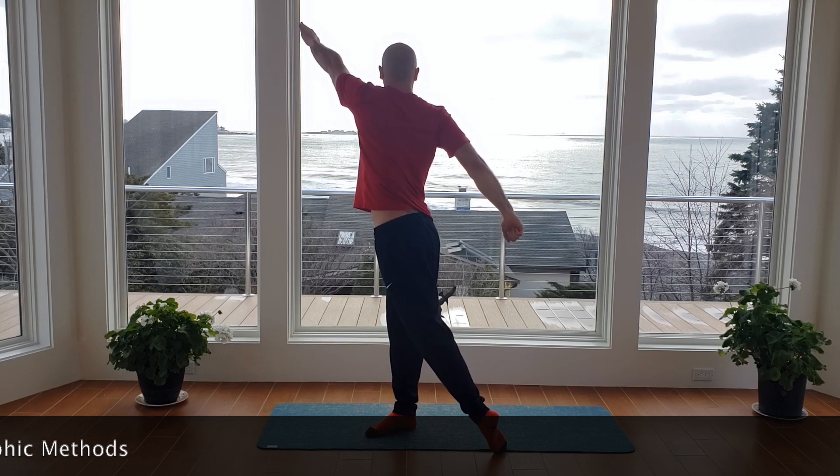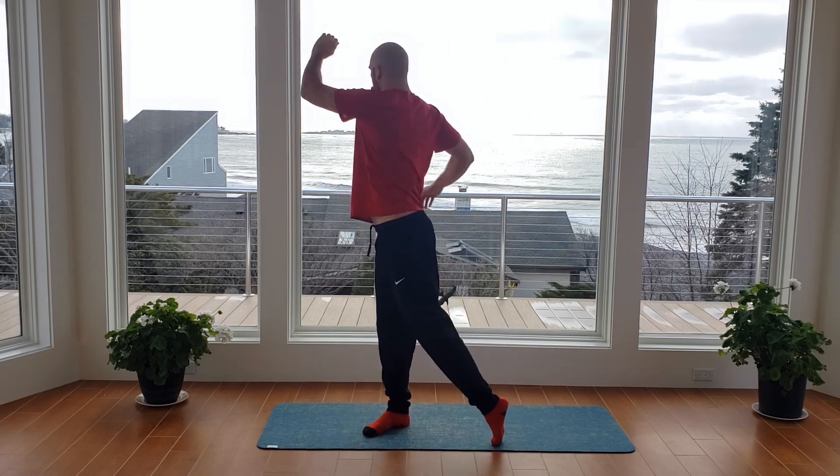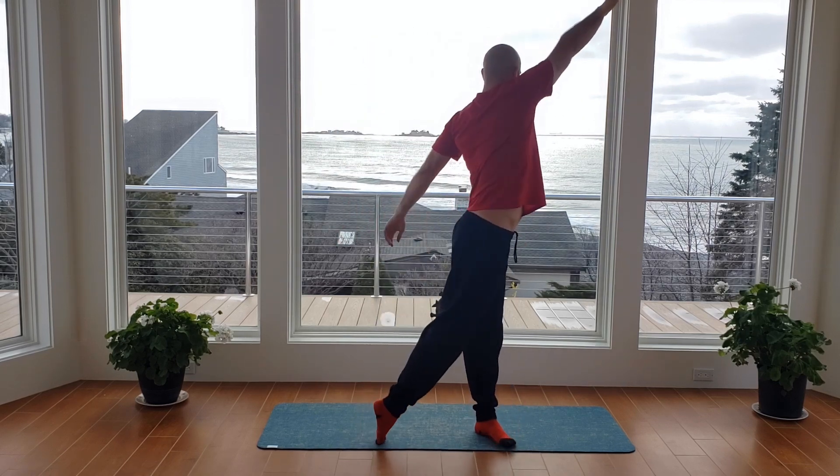Make sure you're fully rotating that ankle. Big push through your arm and back. All right, this next part of the warmup — going through the half moon stretch.